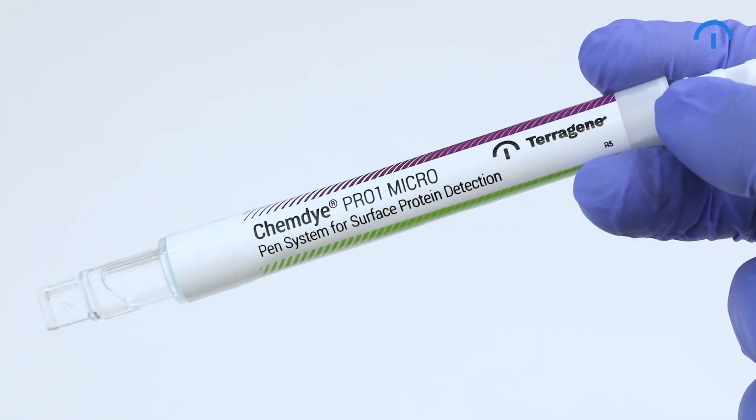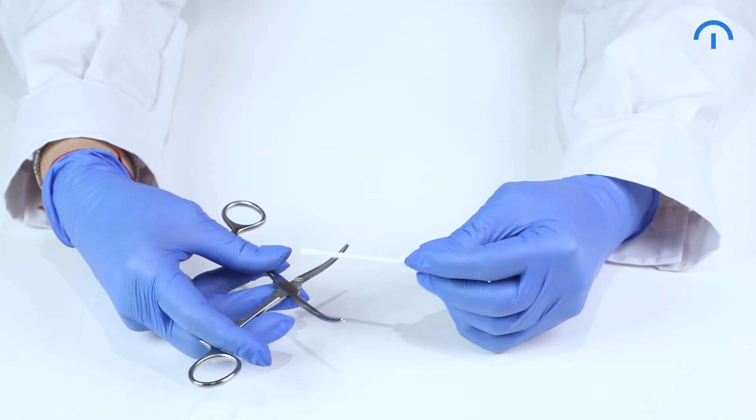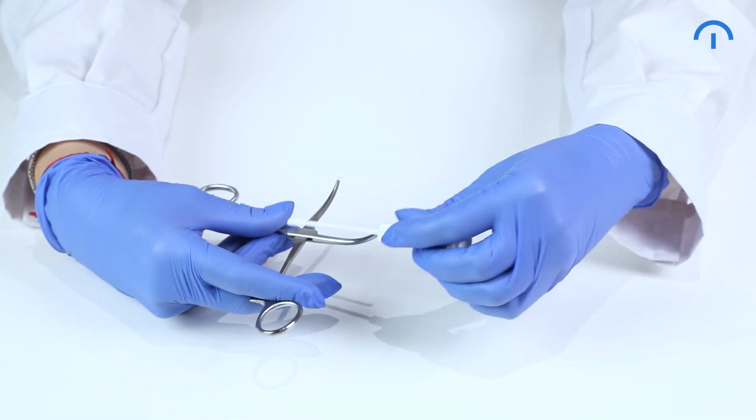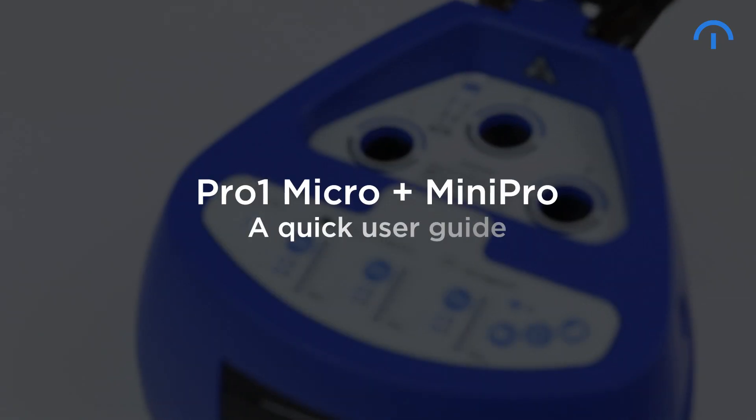Pro One Micro Hygiene Monitoring System and Mini Pro Auto Reader for the detection and quantification of surface proteins. Designed to detect and quantify residual proteins and iatrogenic agents on medical instrument surfaces after the cleaning process. A quick user guide.